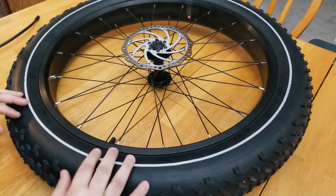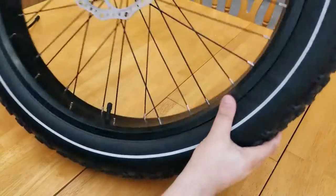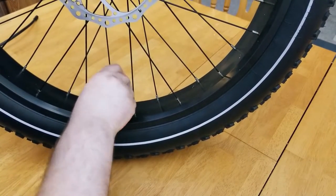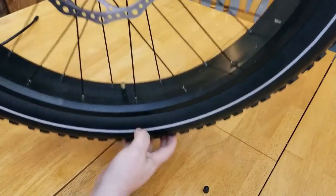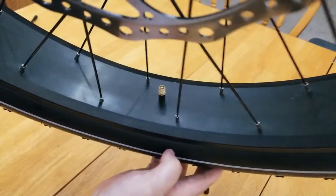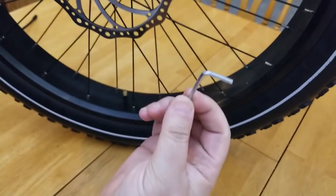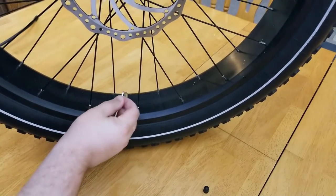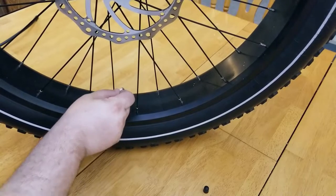Let's go ahead and start by removing the valve cover off the valve stem. Here it is right here — unscrew it off. Here is your cover, here is your valve. I just use these little Allen wrenches and put it right on top of the little valve to let the air out just like that.